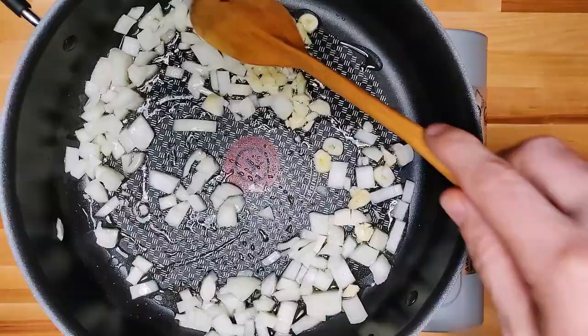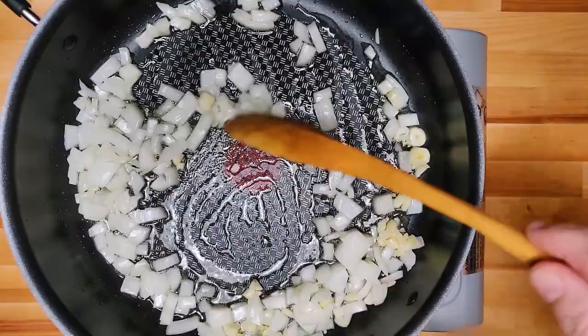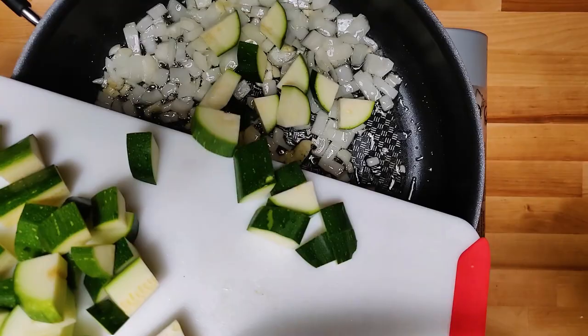Get your garlic and onions in and just cook them until they're fragrant, a little soft. We're going to cook this for a while, so don't worry about getting the onions too soft right now — everything's going to soften up more.